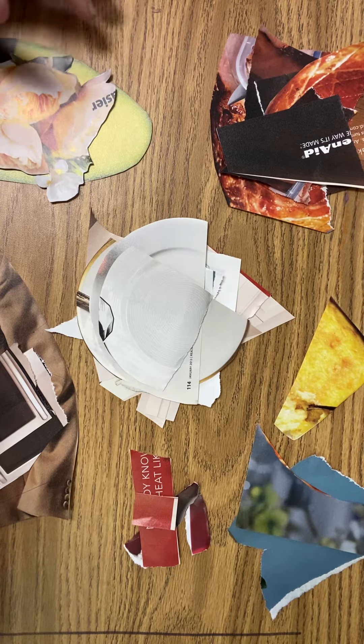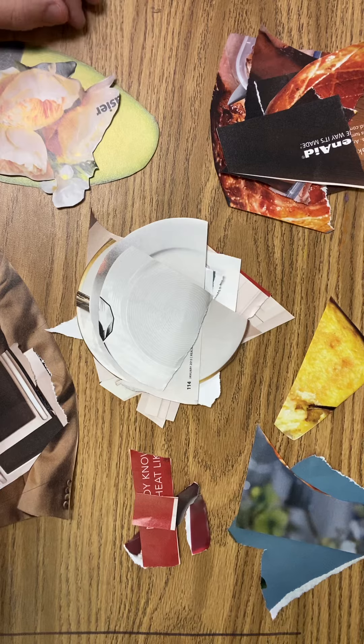Hey students, this is part of your homework for your collage project. I just took a magazine and I've been tearing and sorting pieces by color — this is kind of like my color palette that I want to use. I'm going to sort all these colors and put them into Ziploc bags. I've got my browns, my whites, some other tones of browns, blues.